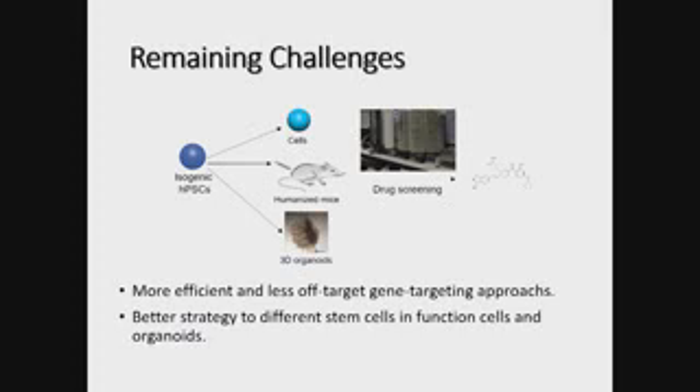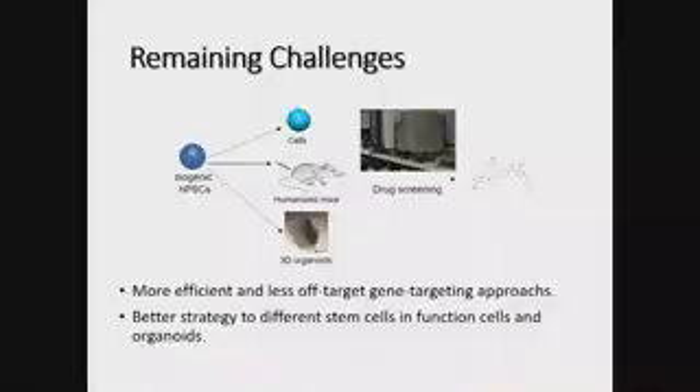In summary: we can use CRISPR-based gene editing to make isogenic human pluripotent stem cells, differentiate into 2D cell types for drug screening, transplant into mice for in vivo humanized mouse evaluation, and also make organoids for drug testing. What are we missing? Gene targeting efficiency — knocking out genes is very efficient, but editing single SNPs is not good enough yet. We also need less off-target gene editing. And for disease modeling, we must better understand how to differentiate stem cells into functional cell types or organoids.